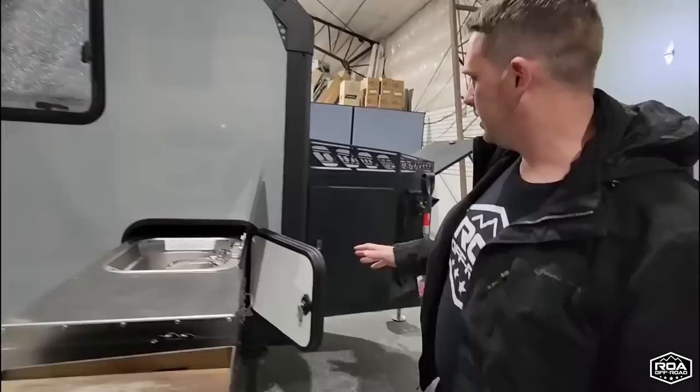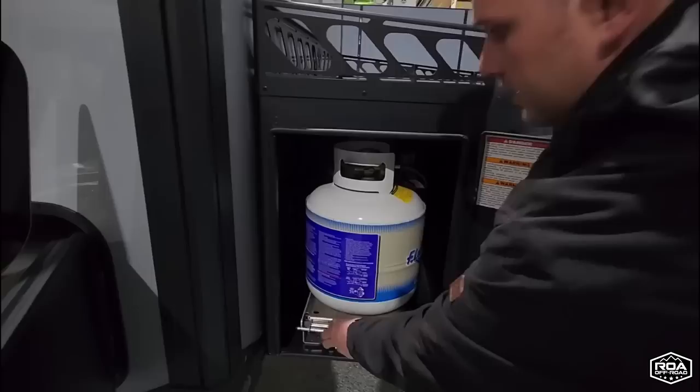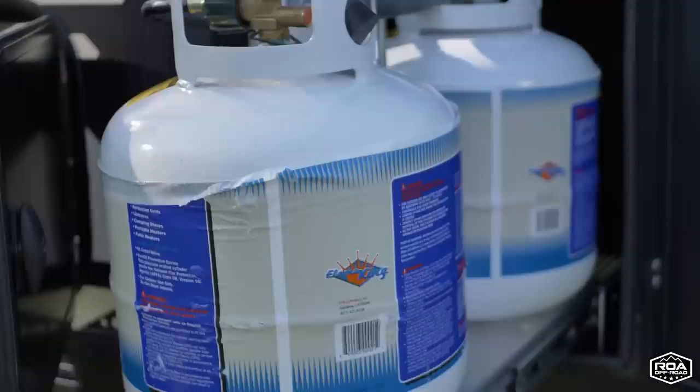Coming back over here, we have the propane — two 20-pounders on a tray that slides out. Very cool, love the convenience of that. It's enough for the size of the trailer.